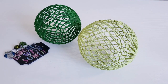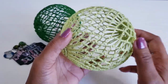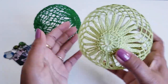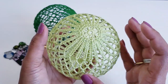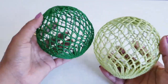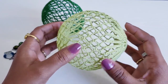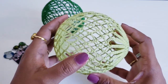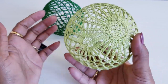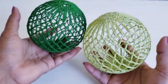Hi guys, welcome to my channel. In today's video I am going to share with you how to crochet this 3D ball with crochet and chain stitches. You can use this ball in a number of crochet decorations. I am going to use these balls along with lights as a hanging lamp. I made two parts — two crochet doilies separately — and at the end stitched them together to get this 3D shape.